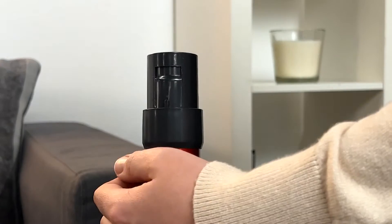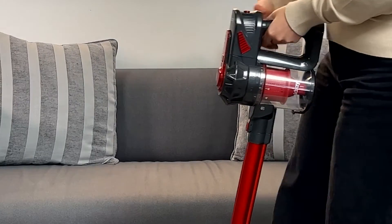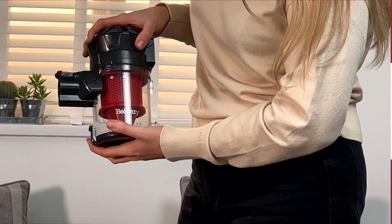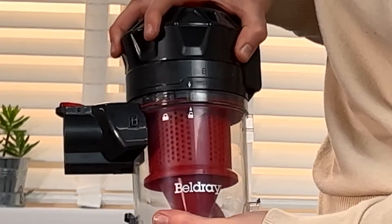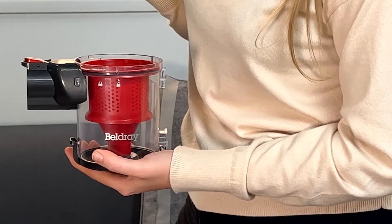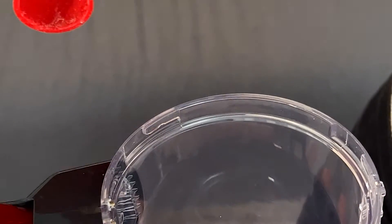Next, empty the dust container by pressing the release latch. To remove the HEPA filter and filter cone, separate the handle from the dust container by pressing the unlock button. Twist the dust container lid in an anti-clockwise direction to open the dust container. Twist the filter in an anti-clockwise direction. Gently separate the filter cone from the dust container.